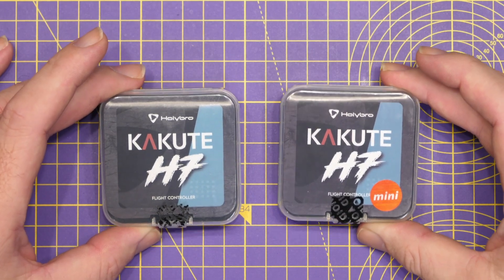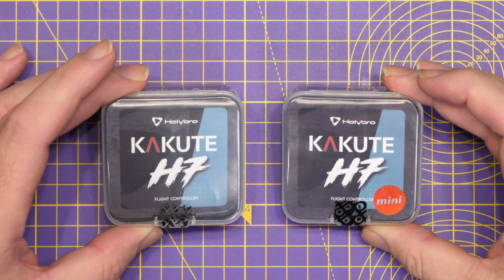Hello there and welcome back to the channel. Today's video is just a quick one to take a look at two new flight controllers from Holybro.